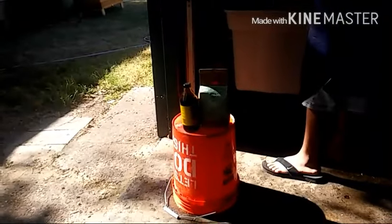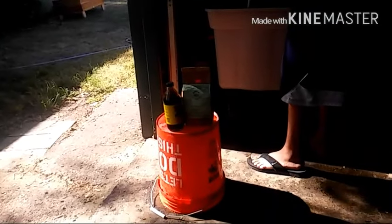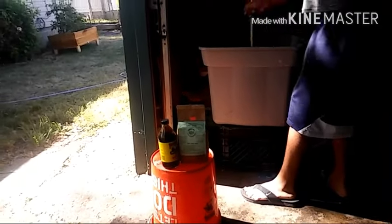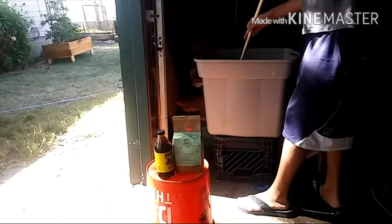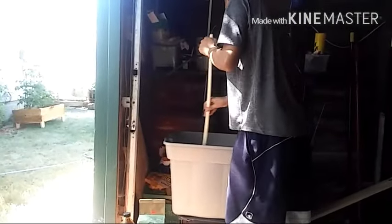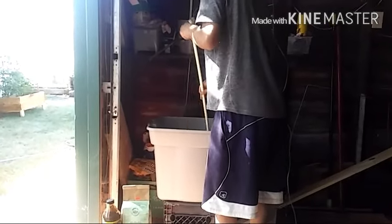Right here I got my molasses — unsulfured — that he's stirring up. And we have some super tea mix that we're going to put in here that I purchased from the hydroponic store. This is supposed to give my plants a nice boost. We're also going to do a foliage spray on them as well. I have my air stone, and we're going to let this brew for about 24 hours. So we're mixing it today and getting it ready for tomorrow.